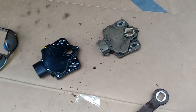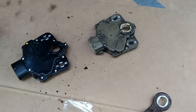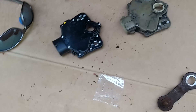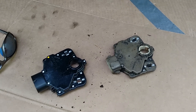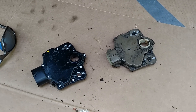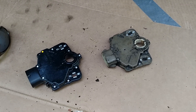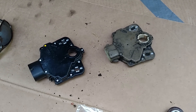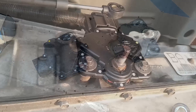Part two is tomorrow — changing the transmission fluid, filter, and gasket on the pan. But for today we're just swapping out the sensor. The real test will be when we go camping next weekend for Memorial Day to see if we run into the transmission problem again. I'm going to get underneath, hook this back up with the new one, and tomorrow we'll do the fluid and filter and gasket.